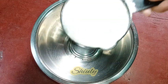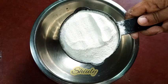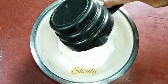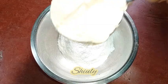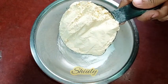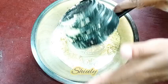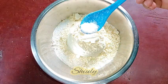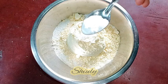Today I'm going to make instant jalebi from rice flour and besan — besan means chickpea flour. I'm taking one cup of rice flour and the same quantity of besan, also one cup. I'm adding them together, along with some salt to taste — one quarter teaspoon of salt and half tablespoon of baking soda.